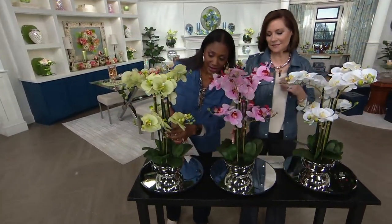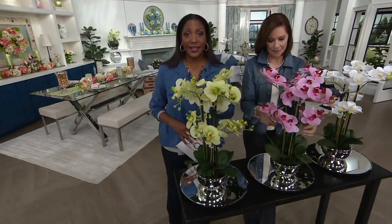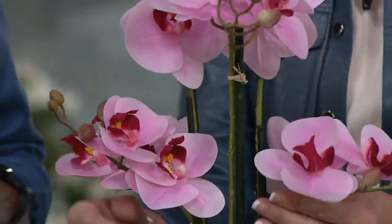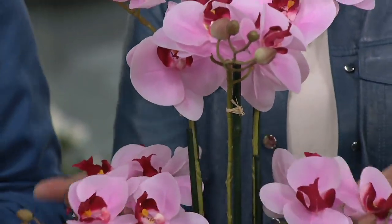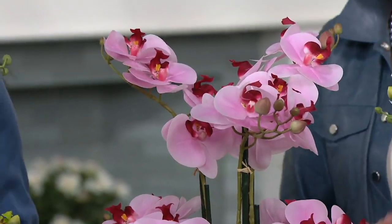How many stems is this? One, two, three, four, five, six stems for $69.75. Beautiful. That's more than the price of the one that I saw in that designer store for the single, Valerie. And I kid you not — true story.